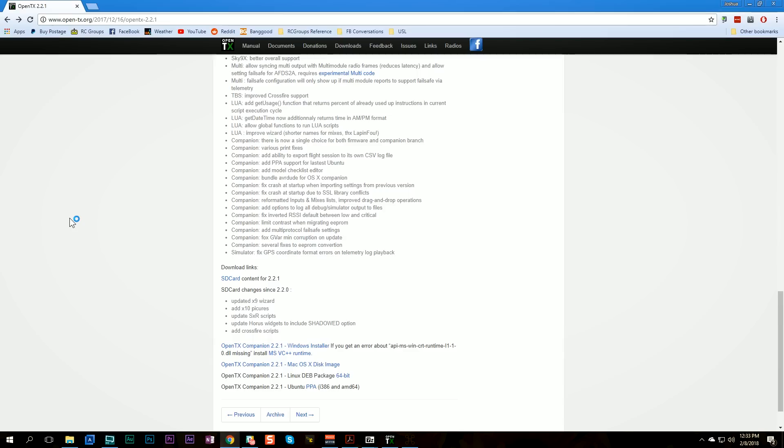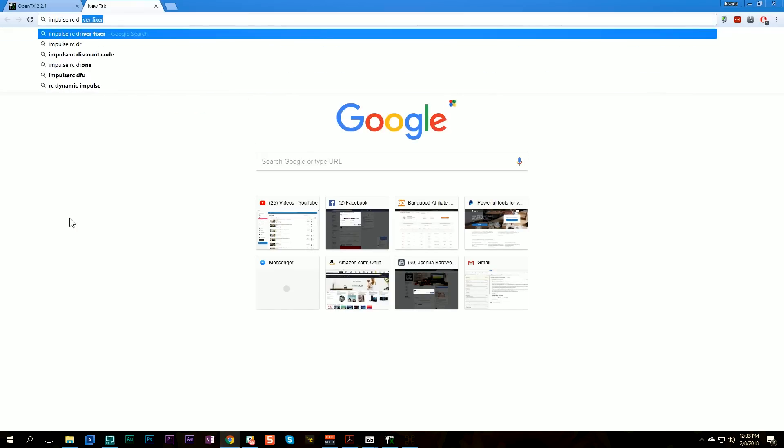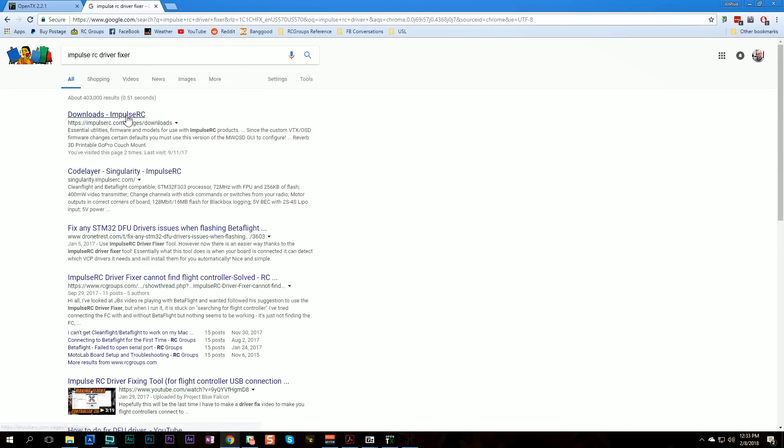I'm going to try to use the ImpulseRC Driver Fixer and see if that works — that's the simplest way. You can get it by just searching 'ImpulseRC Driver Fixer'; it's on the downloads page from ImpulseRC. If you use Betaflight or any of this stuff, you just need this installed permanently on your desktop — you're going to use it all the time. Your driver is fixed. The next step is to go into OpenTX Companion, go to Settings, and where it says radio type, make sure you have selected FreeSky Horus X10/X10S. It's critical that you do this.